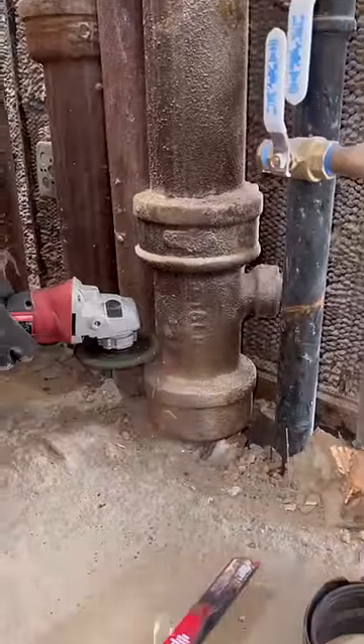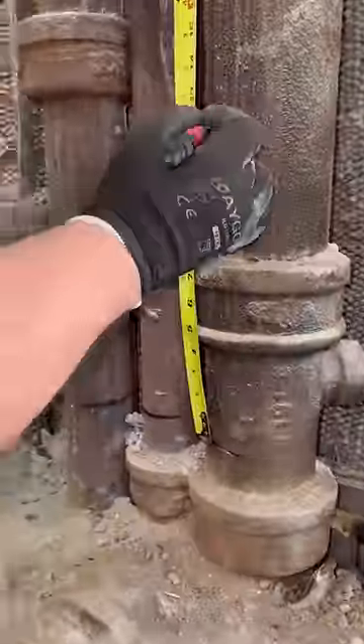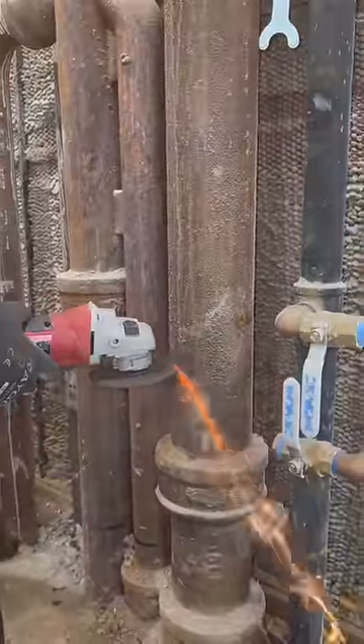By now you probably know that New York City plumbing is no joke, but somehow we make it look easy. Here, for example, we have to cut this stack to install a 4x2 wye to catch 2 sinks.